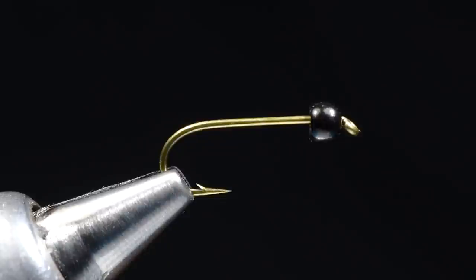I'll show you, in that color variation, how I'm going to go about this. What I've got in my vise is a size 12, 5262, with a 1/8 inch black tungsten bead. This is a jet black, which is kind of the shiny black.